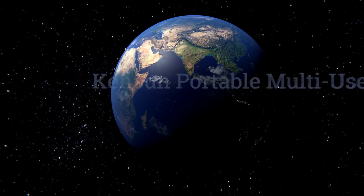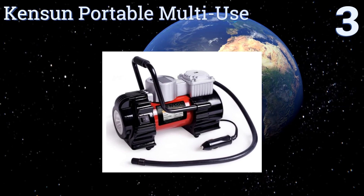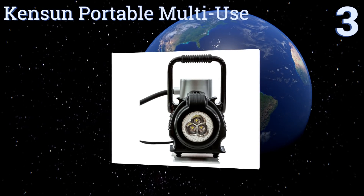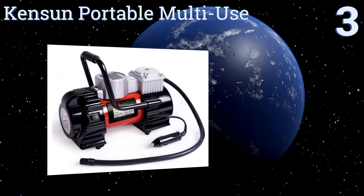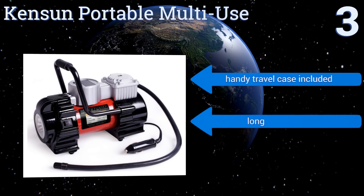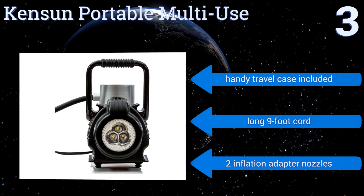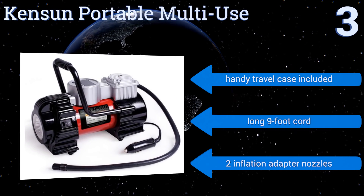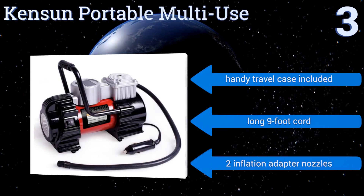Nearing the top of our list at number three, the versatile Kenson Portable Multi-Use incorporates a digital LCD screen that shows pressure readings clearly, so you can always get the right fill whether you're working on truck tires or pumping up a basketball. A built-in LED light makes it great for emergencies too. It includes a handy travel case, a long nine-foot cord, and two inflation adapter nozzles.